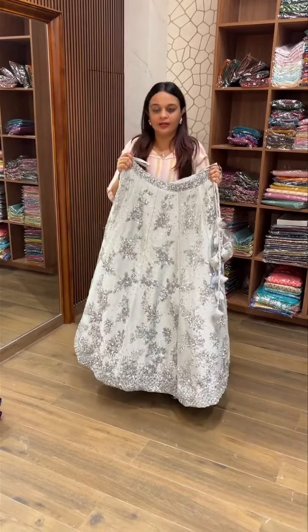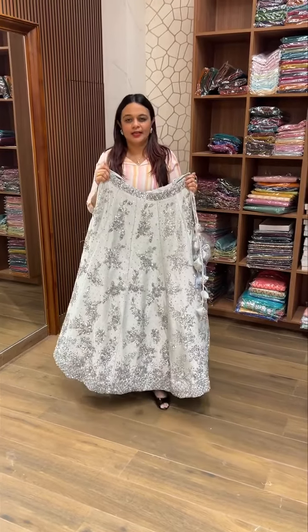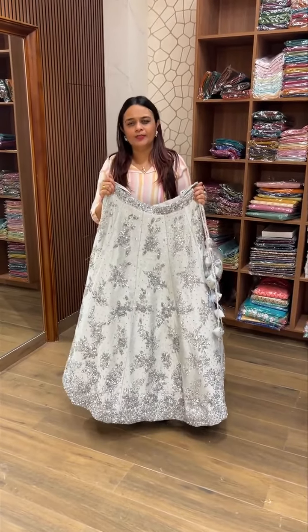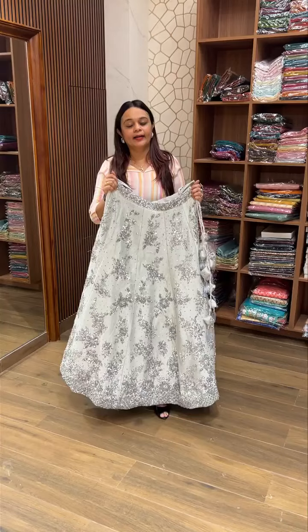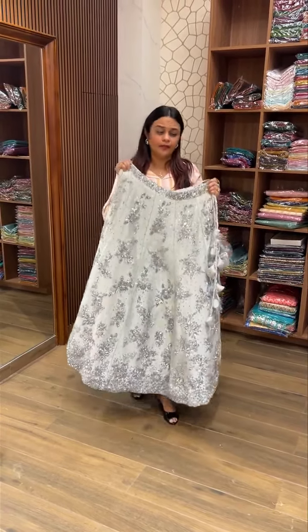If you are ready, you can buy a special color purchase. After 35-40 days, you can customize the color. This is a very special color.